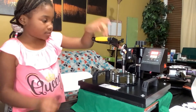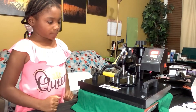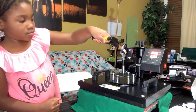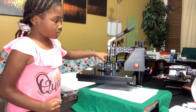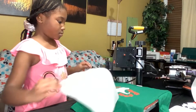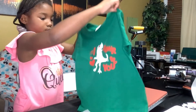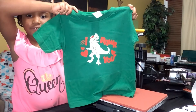Do the final press for 10 seconds. And voila! I made it for my little brother for Valentine's Day. He's going to love it.